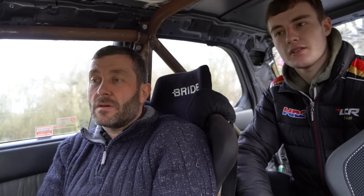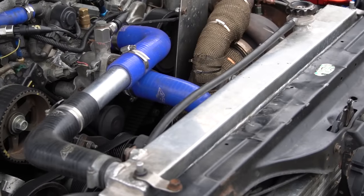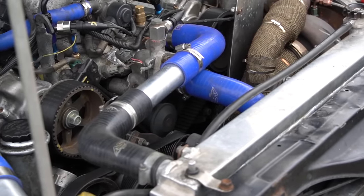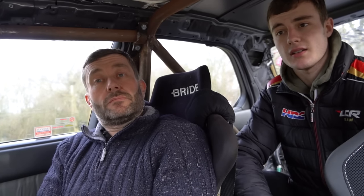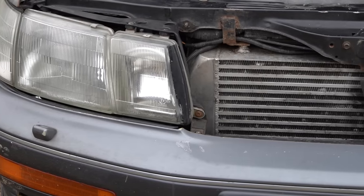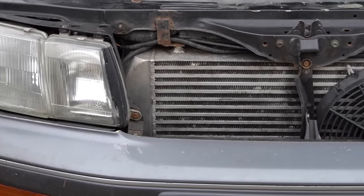As for cooling, we've put a super aluminium race radiator in, which we had to chop and change all the mountings on because you can't get aftermarket parts for the LS 400 on the cooling side. For the turbo we have a 600 by 300 by 100 millimetre aluminium intercooler — the biggest one we could physically fit into the car behind the headlights.